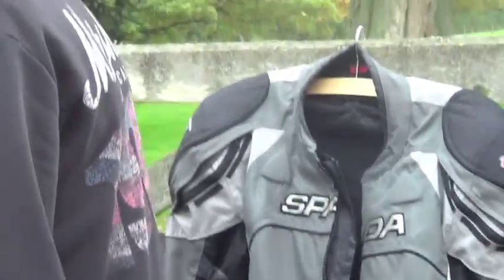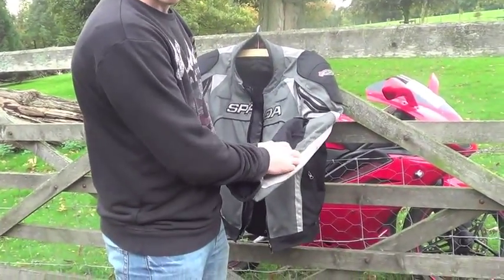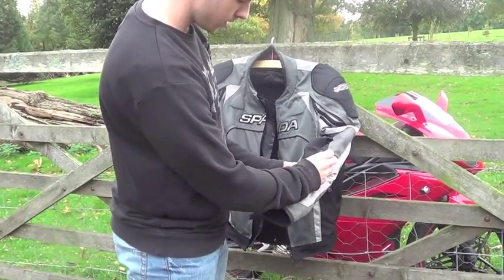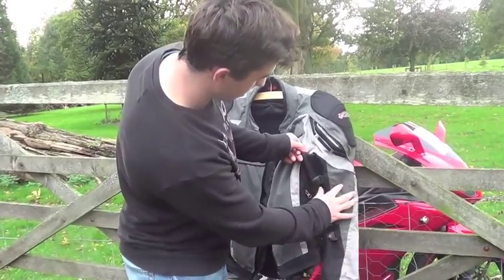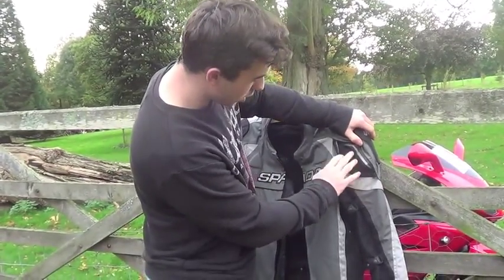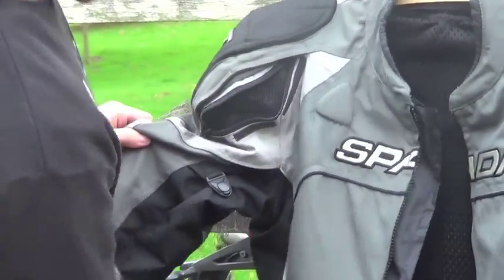It's a jacket — that's the important thing. It's got adjustable poppers so if you've got big or small arms you can adjust them — three sizes, big, medium, small. They're on the forearm and the bicep. It's got shoulder vents so if you've got your jacket on and don't want to sweat, open those up. There's one vent on each side — quite handy.